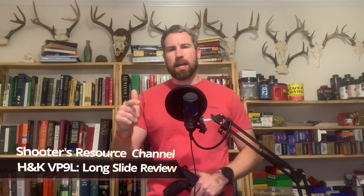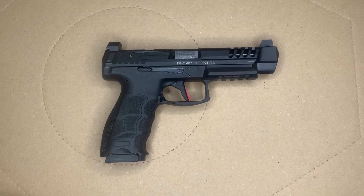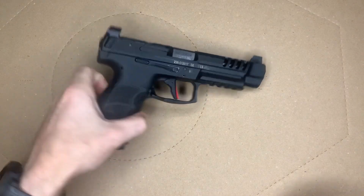Hey, what's going on shooters, welcome back to the Shooters Resource channel. Today we're going to be looking at the H&K VP9L — this is the 2020 optics ready version. It's a great pistol, but before we get started, go ahead and take a second, hit that like and subscribe button to support the channel.